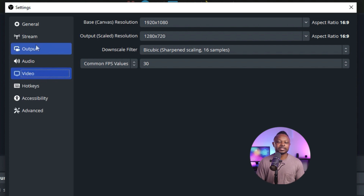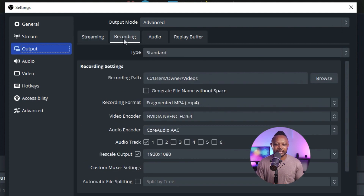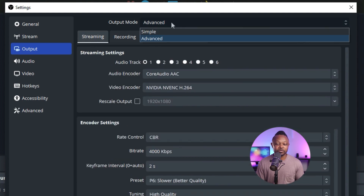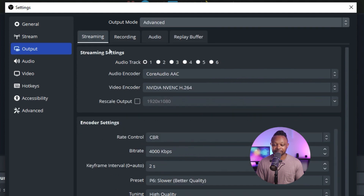Now that we're done with Video, we go to Output. This is where we'll spend most of the time. You'll see the Streaming tab and the Recording tab. The first time you open OBS, the output mode is on Simple — make sure you switch it to Advanced. Now in the Streaming tab, these settings will only apply to what we send to Facebook Live, not to the local recording.